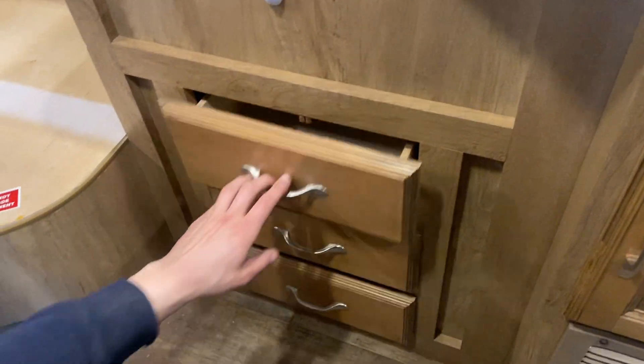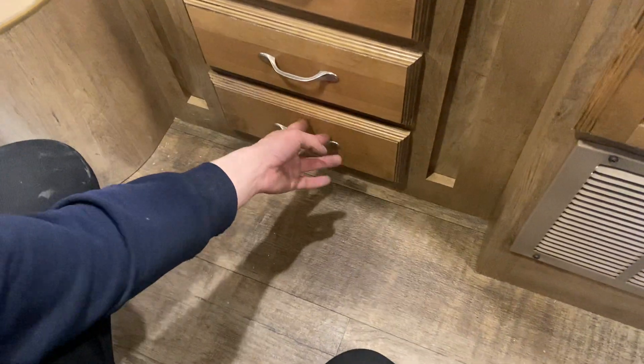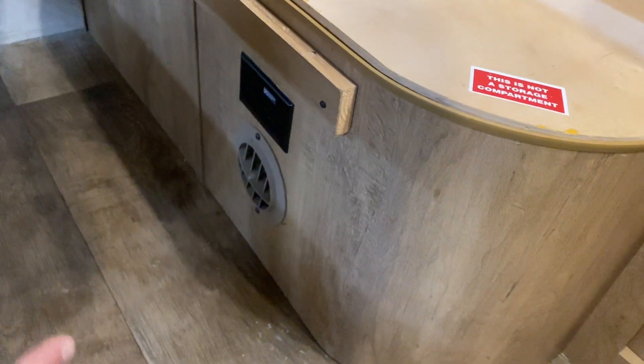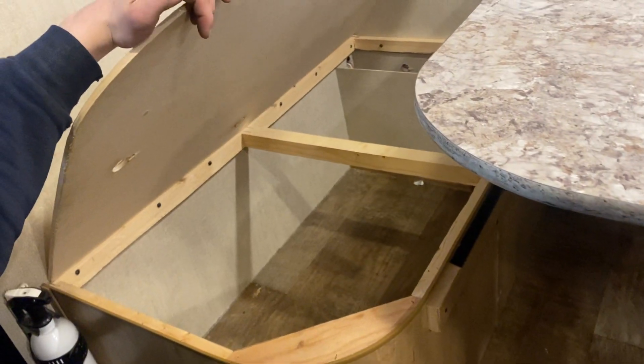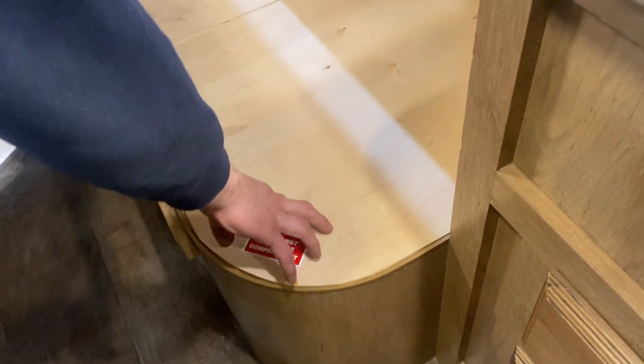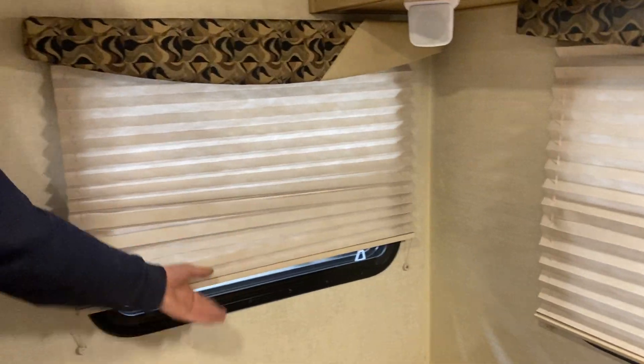Some more storage down below, as well as some drawer space here. There's the return for your furnace right here as well. Through this little compartment, you do have a GFI-protected outlet as well as a little outlet for your furnace. The cushions are currently missing, so there's just a little bit of storage down below and back here. If you're looking to winterize the unit yourself, right underneath here you'll find your hot water tank bypass. In the back, you've got your blinds — pretty well all the same throughout the unit, they just sit where you leave them.